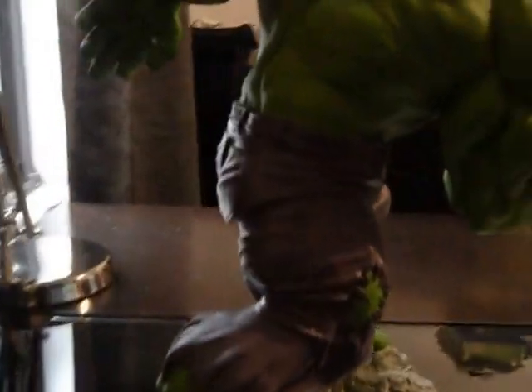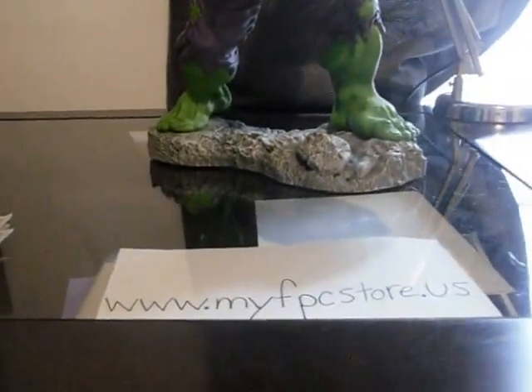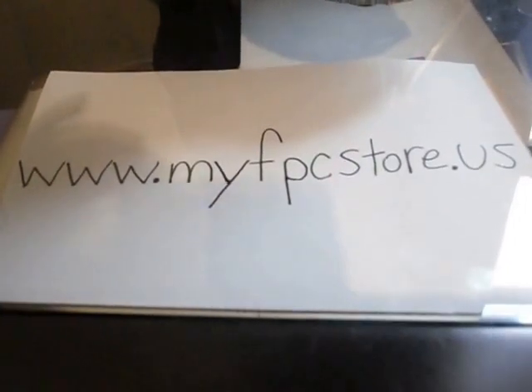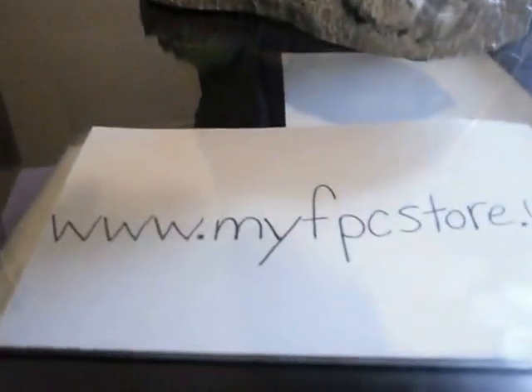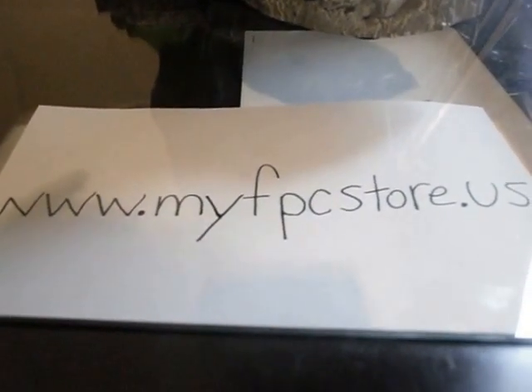I got this statue at My Favorite Pop Culture Store dot us. They're based out of Pennsylvania, free shipping in the US, and they ship worldwide. I found this statue the cheapest on the internet at My Favorite Pop Culture Store dot us — I couldn't find it cheaper anywhere else on the web. They have quick free delivery; check them out for all your statues and action figures at My Favorite Pop Culture Store dot us.